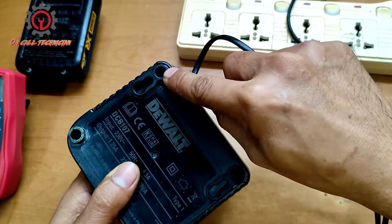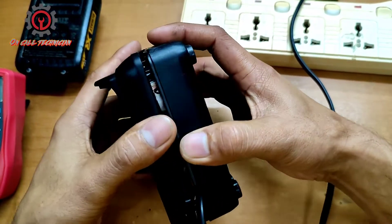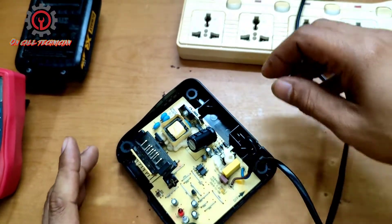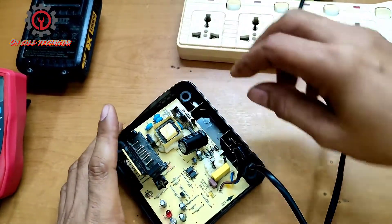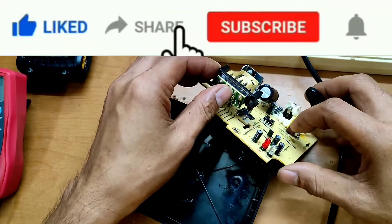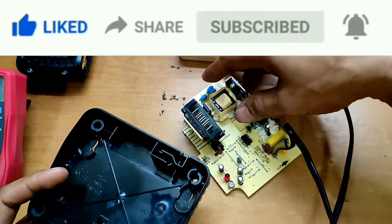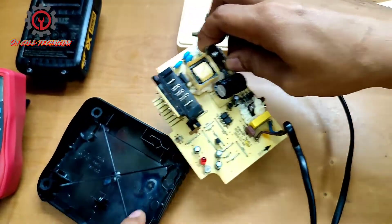We're going to check inside. Just unscrew the four screws here, then let's lift that up. Here it is — we got blown components here, and that is the component right here.